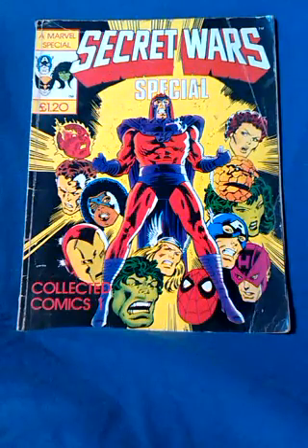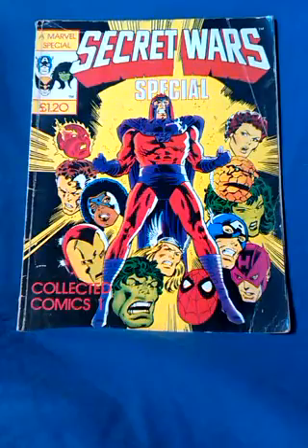So this video is my ode to Marvel's Secret Wars. This Secret Wars special comic was one of the first comics I ever got and was really my first introduction to the Marvel Universe, as all the big names are in it.